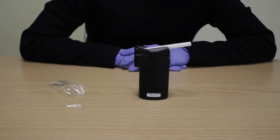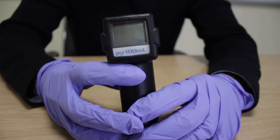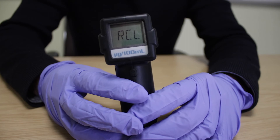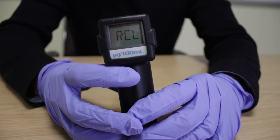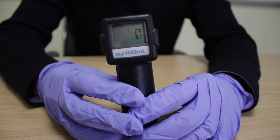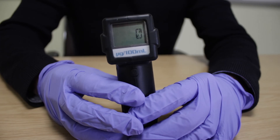To display the last test result after the instrument has powered off, press the off button with your thumb whilst pressing the on button with your index finger. The display will show RCL — recall last test. Press the off button to display the last test result, flashing between RCL and the last result, before turning the device off.